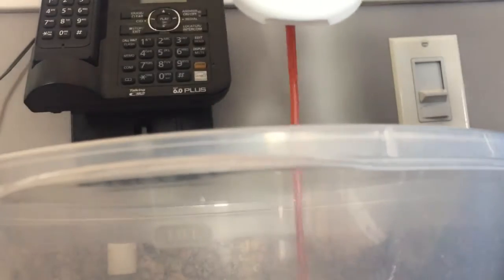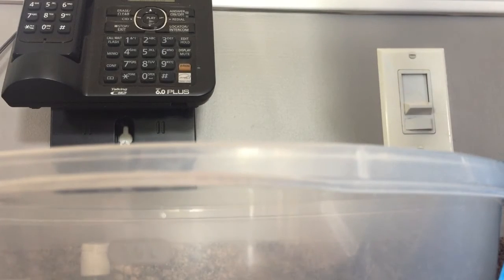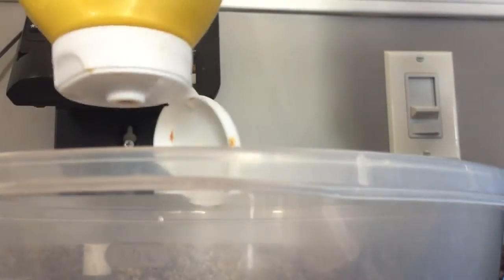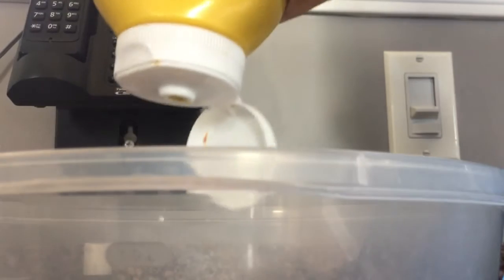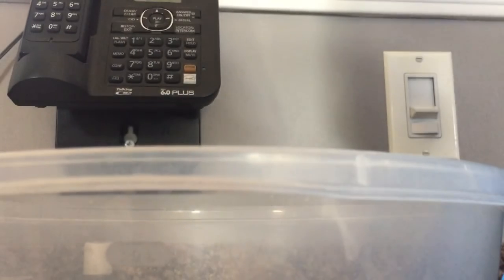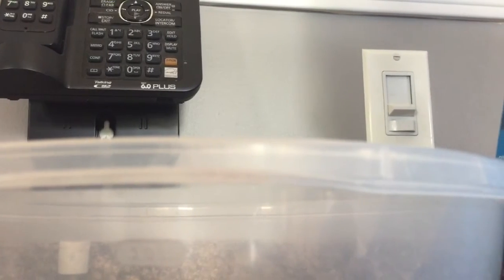All right, look at that. Then your mustard — I don't have too much of this, literally not that much stuff left, but it's good enough for the video. Put the mustard away. All right, look at that — we're looking disgusting. All right, now the next step.